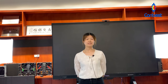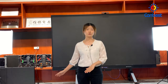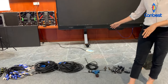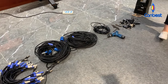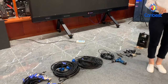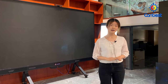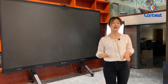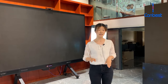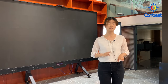Hello everyone, this is Mei from Compass AROD company. Today is our weekly live show and the theme is to introduce how to build a rental AROD screen by stacking. Compass AROD company is a professional AROD screen integrated solution provider. We can not only provide the AROD screens but also matched accessories, simplifying your purchase process. We have exported to over 100 countries worldwide.